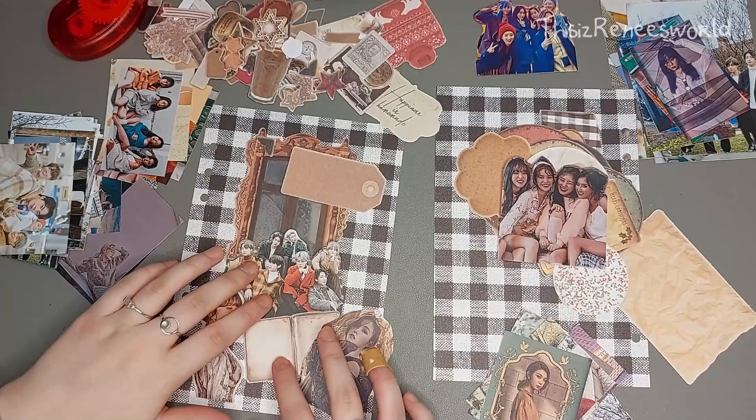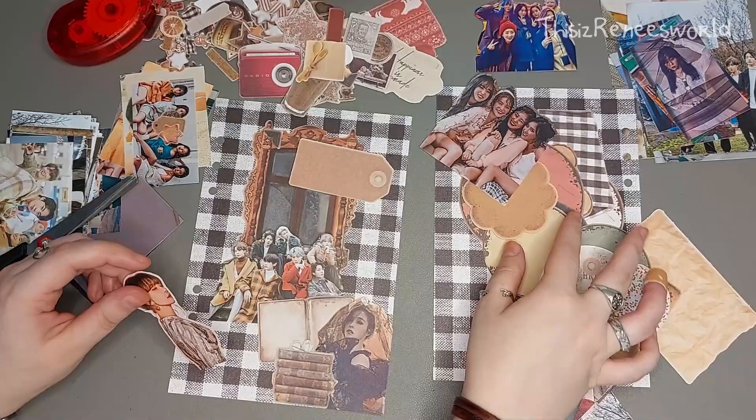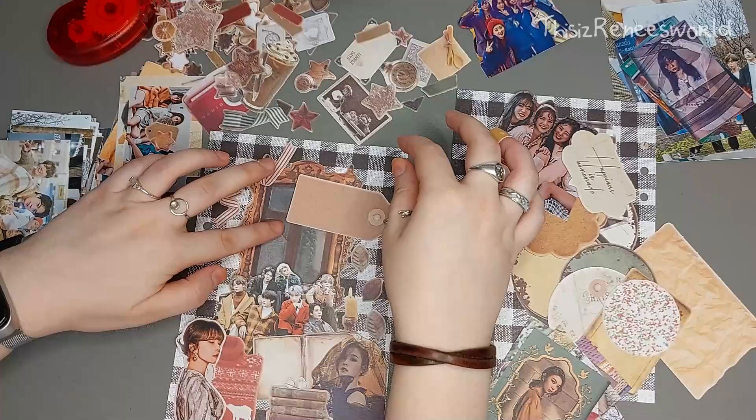Without even trying, I kind of steered myself toward going for an academia theme — at least that's what it reminds me of a bit, because of the books and the candle. It really has that kind of feeling. And I really wanted to use the big picture of the window as kind of a centerpiece for the whole journal cover.